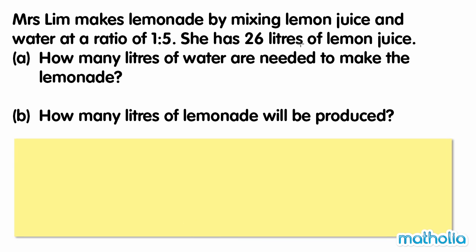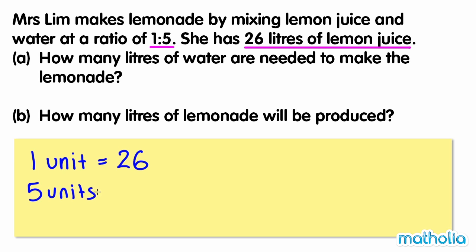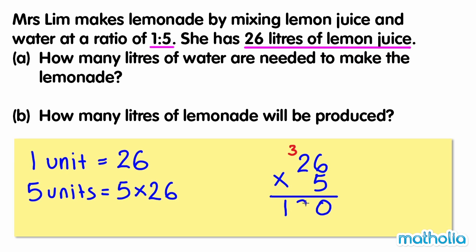Mrs. Lim has 26 litres of lemon juice. From the ratio, we can see that this represents 1 unit. The amount of water needed is equal to 5 units, so we multiply by 5. 26 times 5 equals 130. So 130 litres of water are needed.